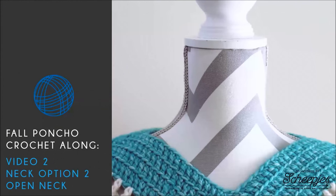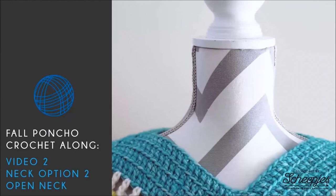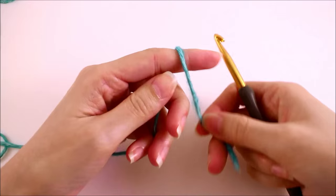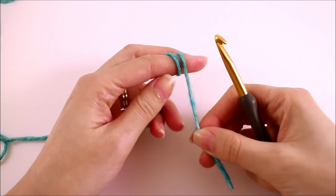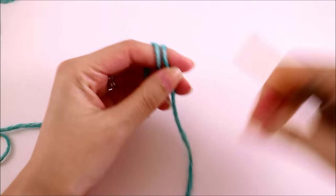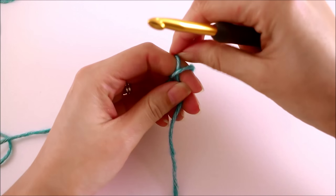In this segment we will cover neck option two, which is the open neck option for our poncho. To begin with option number two, we're going to create a slip knot, and you want to make sure you leave yourself a long enough tail that we can weave it in later.